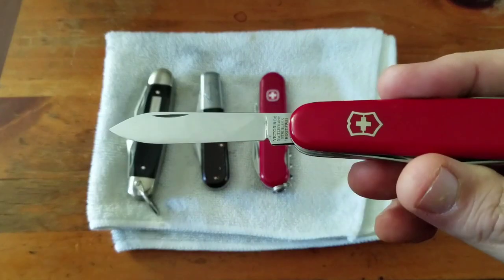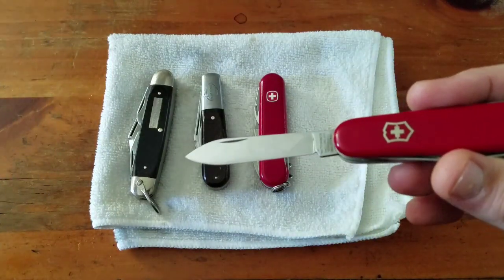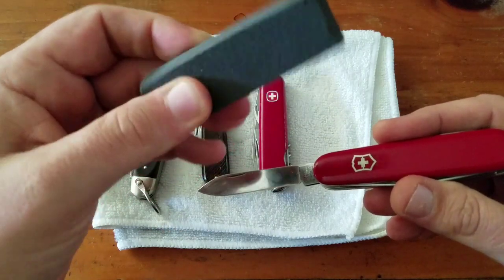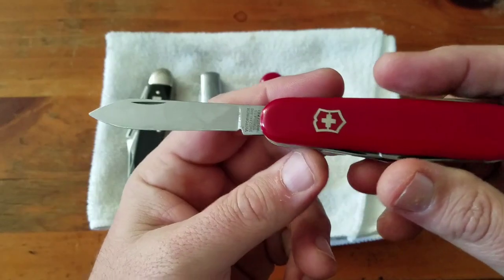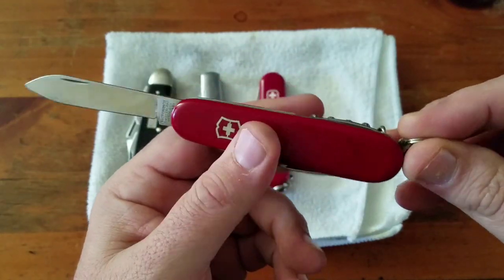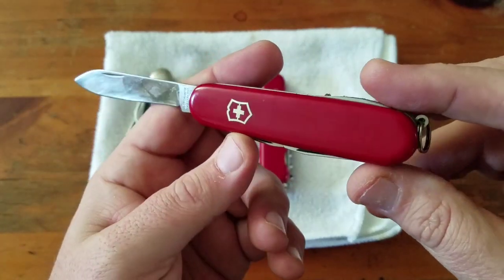Just used my knife eraser, which has some abrasion to it and cleans the rough spots off the knife blades pretty well. That and a little Scotch-Brite. The Swiss Army knives cleaned up real nice.